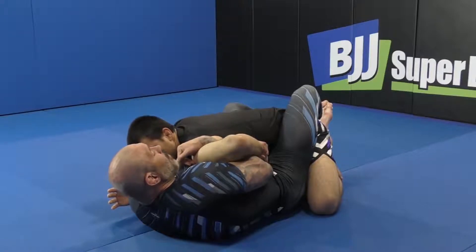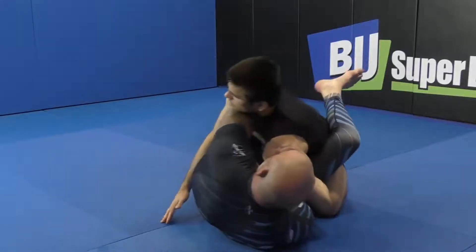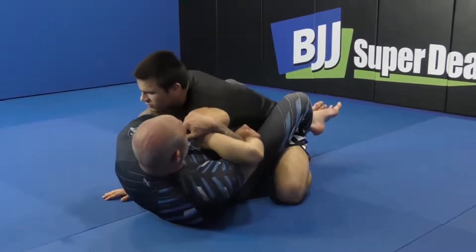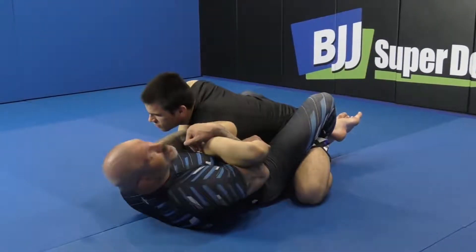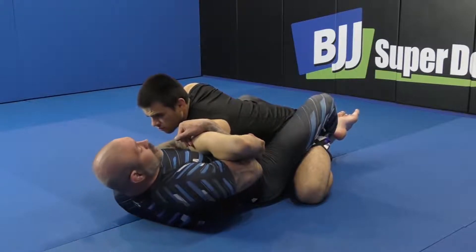If I need help I can use this to get my hips out, or if I need to push with the forearm to make space I can. This creates a pocket between us — just by simply flaring and twisting I have good control here. He can also make mistakes here that give me other submissions as well.